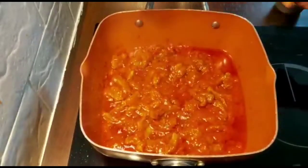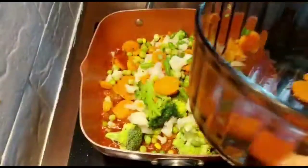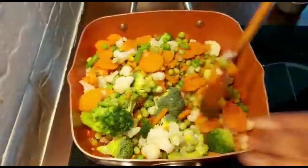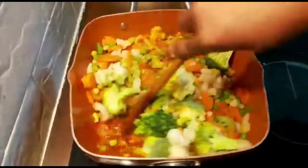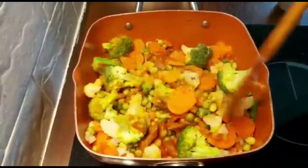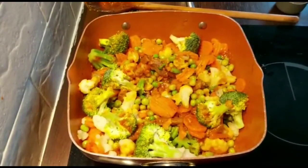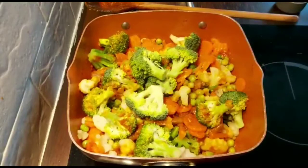So now we're going to add our vegetables. I think I'm going to add a bit more broccoli because that's too small for me. There we are. I love broccoli.